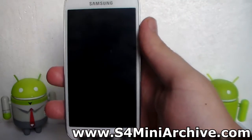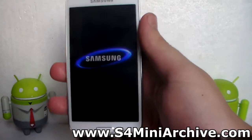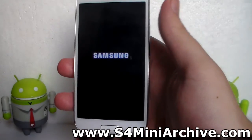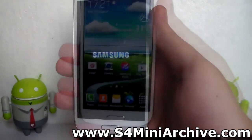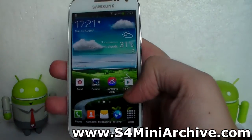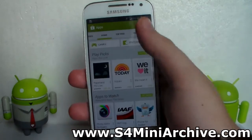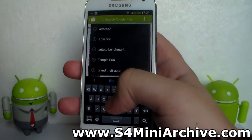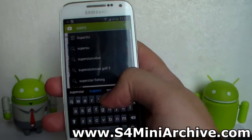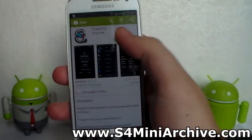You have also installed CWM recovery on it, so you can now install root applications as well as custom ROMs such as CyanogenMod, which was recently released. Huge thanks to Arco68 for making all of this possible. Once the phone reboots, you don't actually have the SuperUser app — you would need to install it from the Play Store. Simply go to the Play Store and look for either SuperSU or SuperUser. You can just look up SuperSU — here it is, install it.